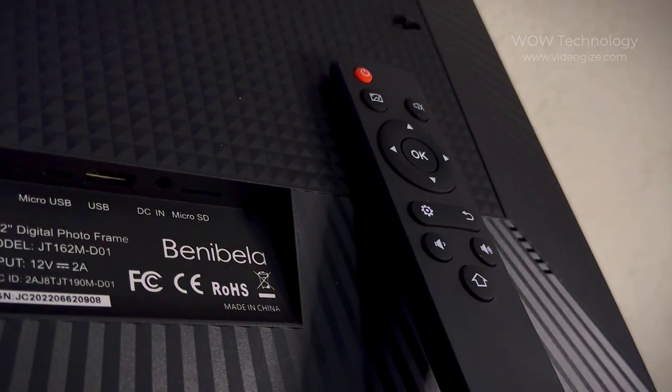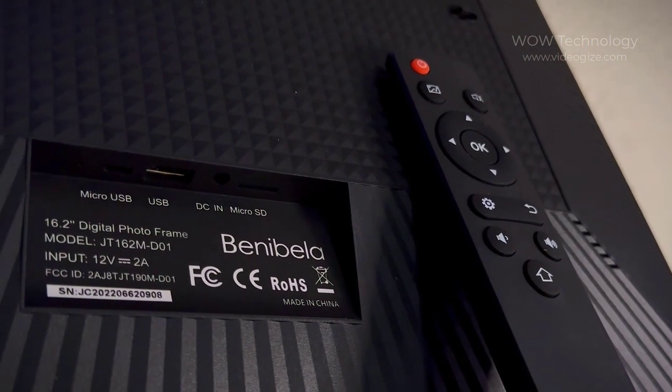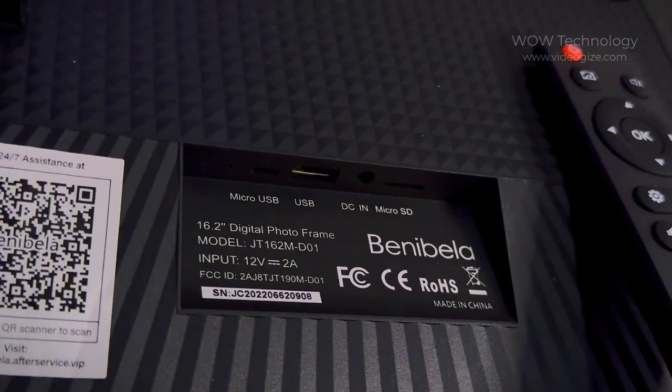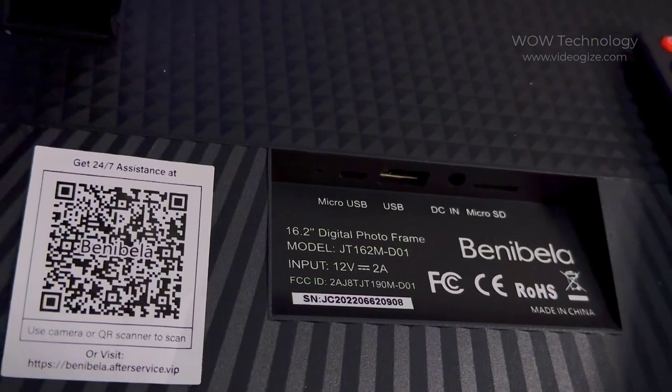This Benny Bella frame has 32 gigabytes of built-in storage, allowing you to import over 30,000 pictures or videos. And if you need more storage, you can expand it with a micro SD card.